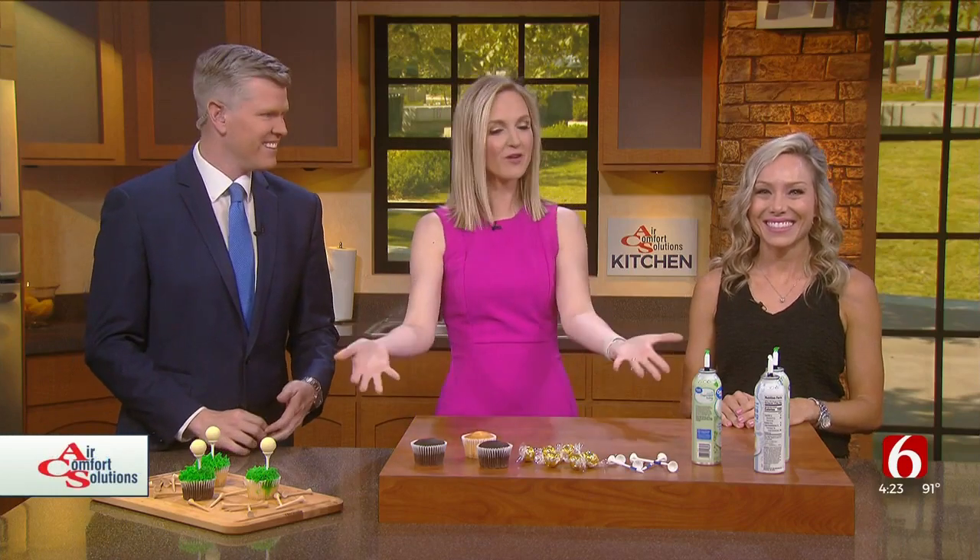Everyone is getting excited for the PGA Tournament. You said Tiger Woods might be watching right now. He could be. Tiger, come hang out with us. What else is there to do in Tulsa? In the Air Comfort Solutions kitchen, we'll show you how to make some cupcakes. Our crafty mom, Courtney Grider, also really excited for the PGA too. We love Courtney.